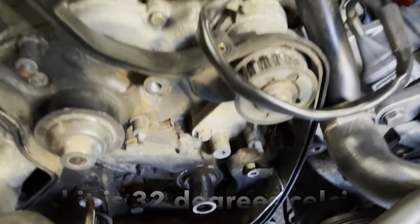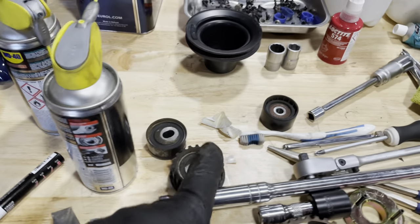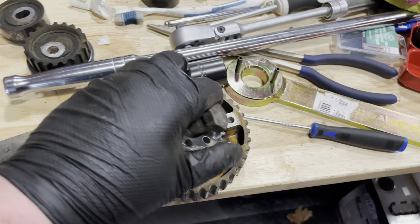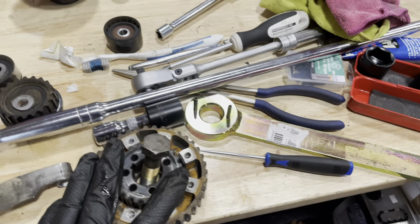All right, pulleys off, belts off — this was a massive amount of work and it's incredibly dirty in there. Here's what I've got on the workbench: the roller for the tensioner sounds okay but I'm replacing it anyway. These rollers are all being replaced. These other parts just need to be cleaned up — there's a little bit of rust which I'll treat. Once that's sorted I think we're all right.